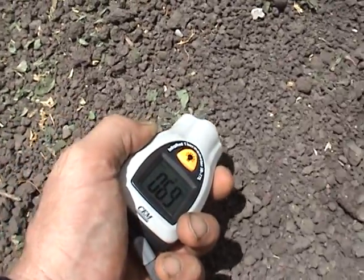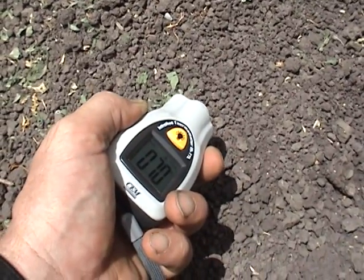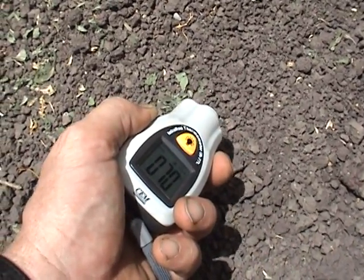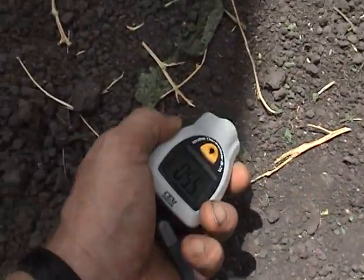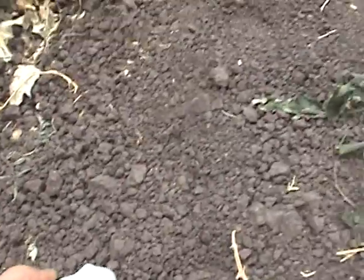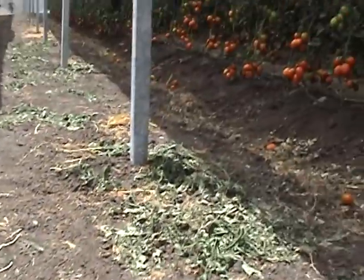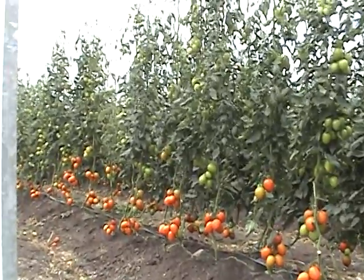In January, the heating effect of the sun is positive because we want it to warm the soil. But during the late spring and summer months, the excessive radiation is negative because it's creating excessive leaf, fruit, and soil temperatures.